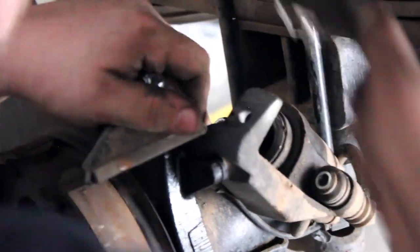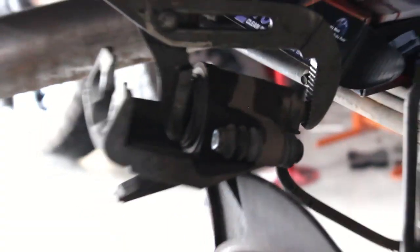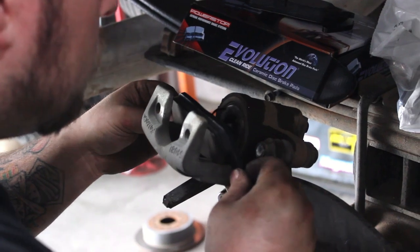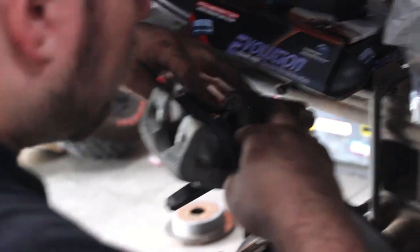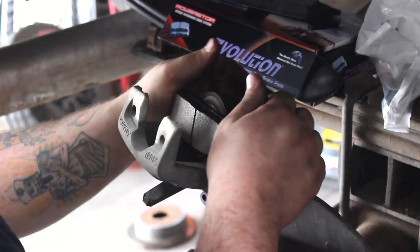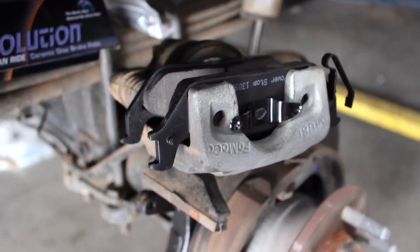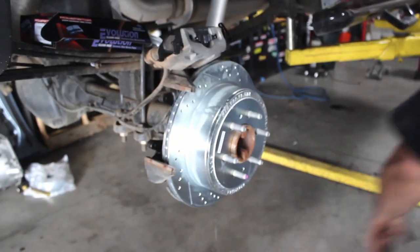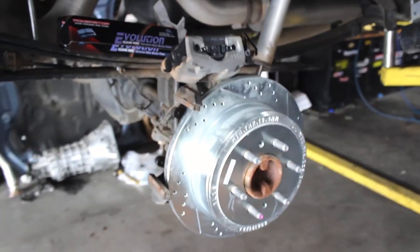Once the old rotor is removed, the new pads can be placed in the caliper after you remove the old worn-out pads and compress the brake piston back into the caliper. The new rotor can be placed on the hub after you clean it with brake cleaner, then the caliper can be put back in place and bolted up.